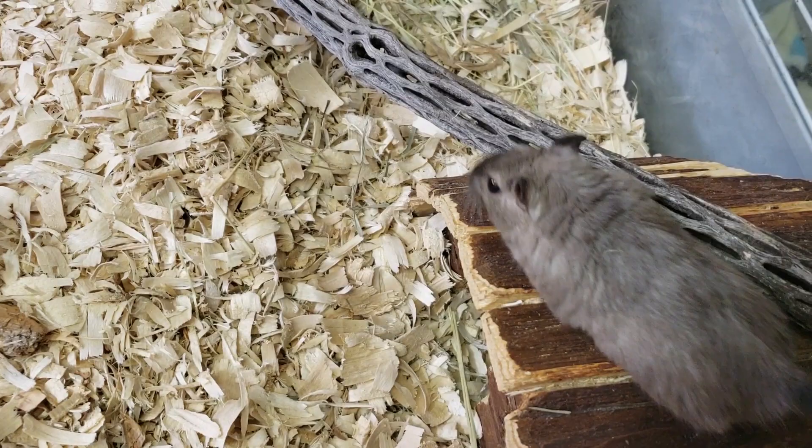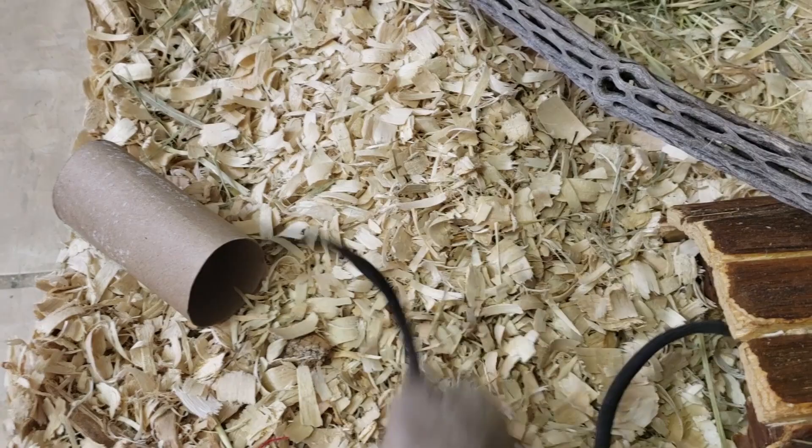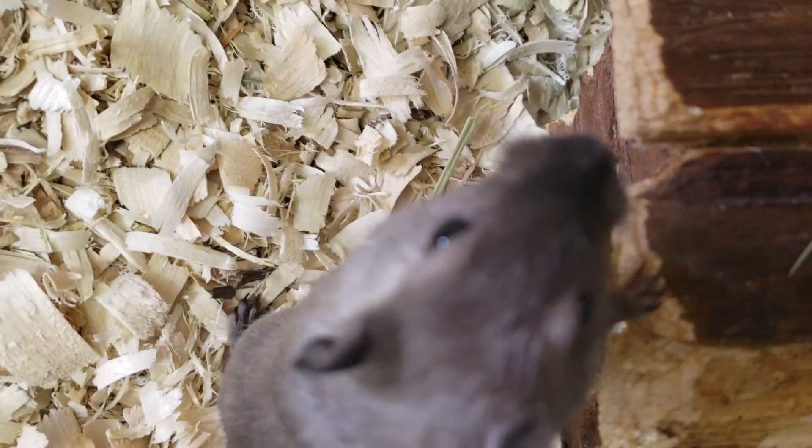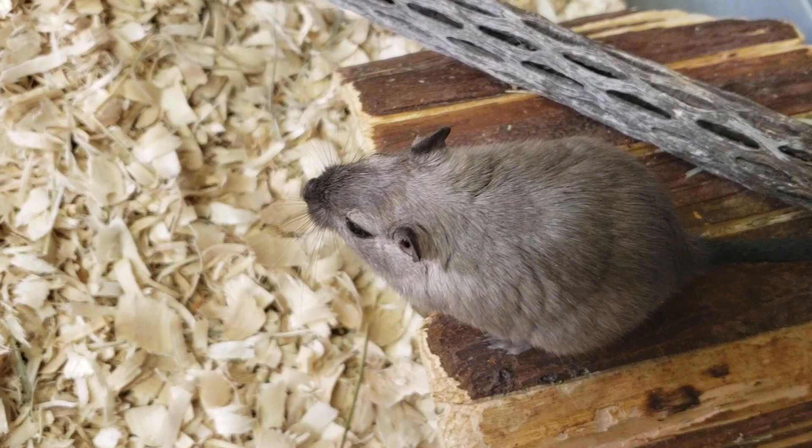Gerbils really love chewing on stuff. Anything you can give them that is safe to chew on is going to make an excellent toy. You can find lots of toys meant for rabbits and hamsters that are also great for gerbils. Another option is finding the same materials at craft stores — you want it to be all natural with no chemicals. Safe materials include wicker, natural grass, and plant fibers, and of course cardboard is also a good option.